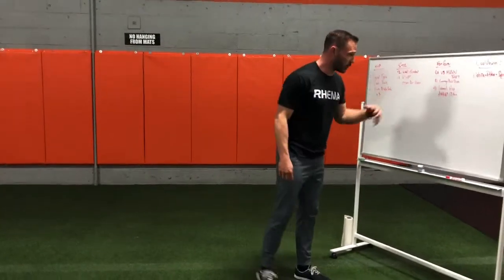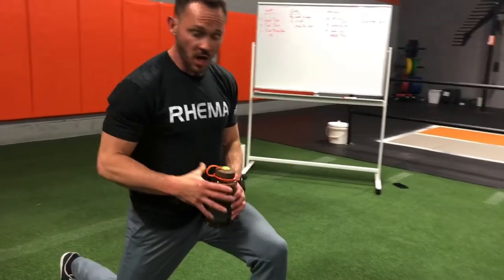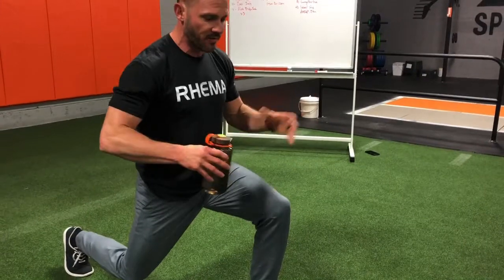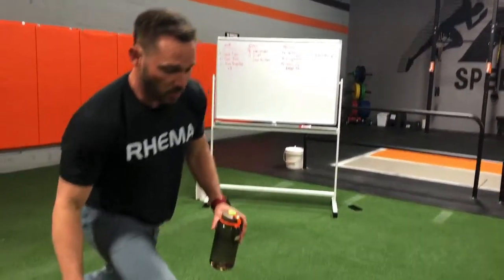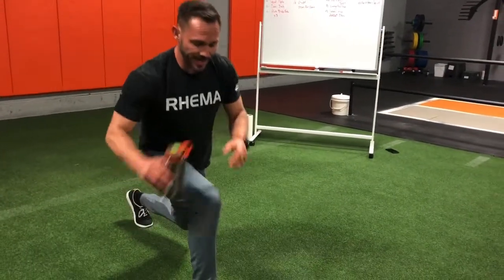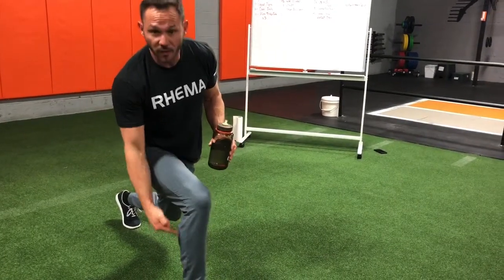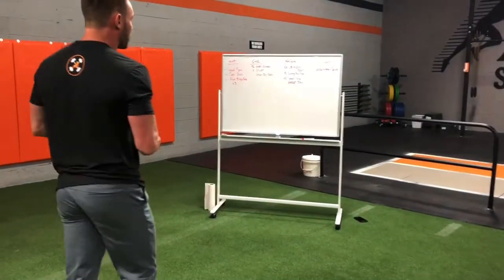Then you've got the lunge pass-through. This is an isometric hold position. You're gonna step forward, get into a lunge isometric hold — not going all the way down, just a little above. Then take that object and pass it through: one, two, three, go into 20. Then switch and do the same thing on the other side. Make sure you're in a good position — front knee over the ankle, back knee slightly bent, try to keep your chest up. That one's gonna be a burner.